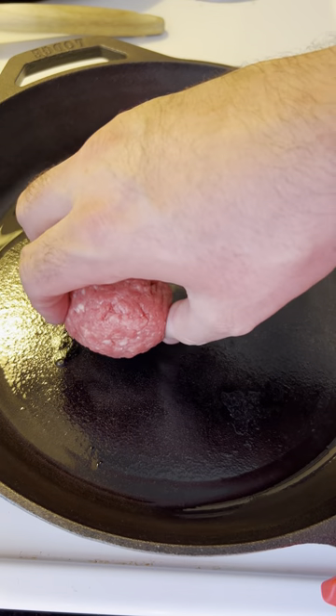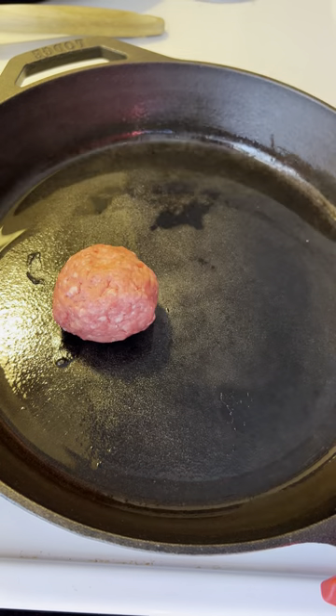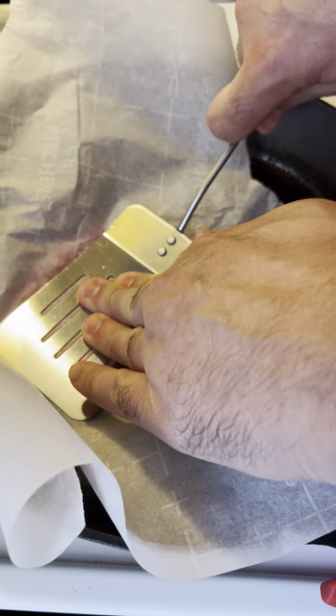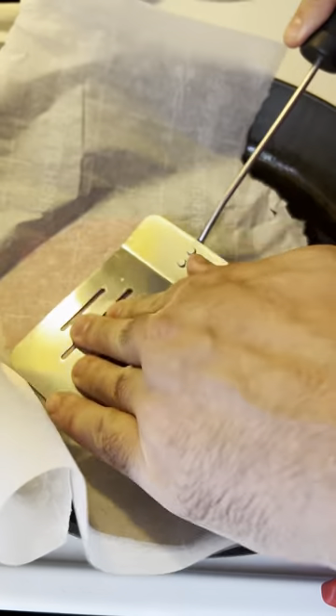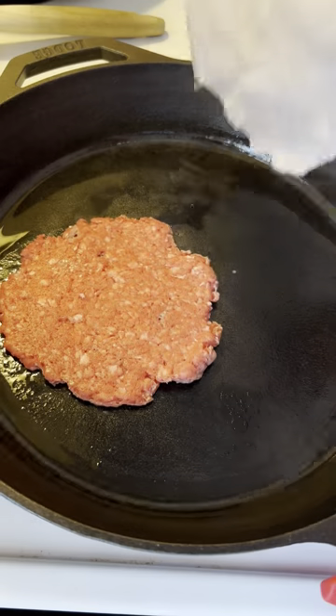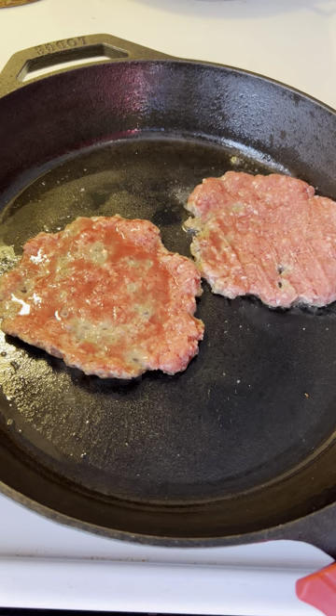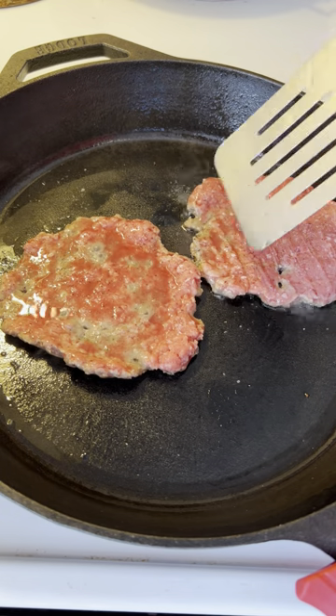Let me show you the secret to a smash burger. Make sure you smash it down on a hot cast iron at medium-high heat with parchment paper, and then season it. The key with a smash burger is: do not smash it